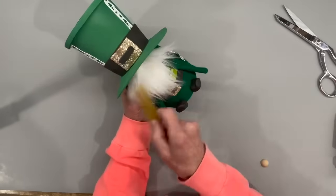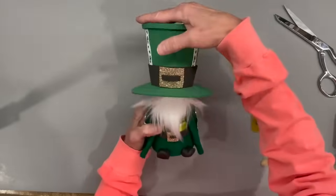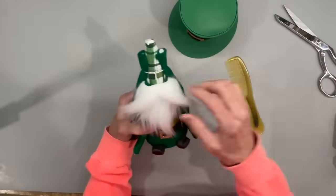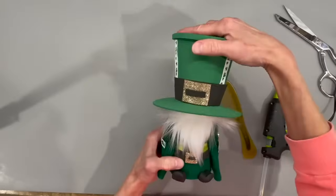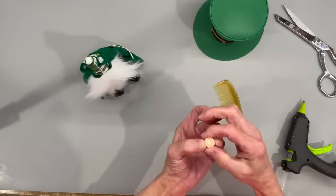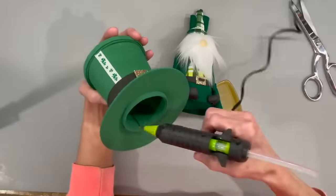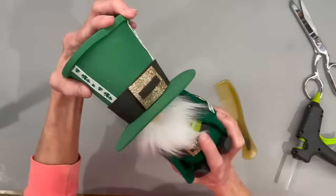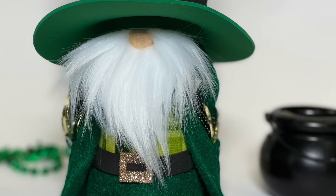Put the hat on and separate the beard right at the top edge to place the nose in the middle. Take the hat back off, make sure placement is right, and glue the nose to the center where the two pieces of beard meet. Make sure when you put your hat back on it's in the right place. Then put glue on the back part of the hat and attach it to the body. This one turned out so cute — he kind of reminds me of the Monopoly man. Let me know what you think in the comments.